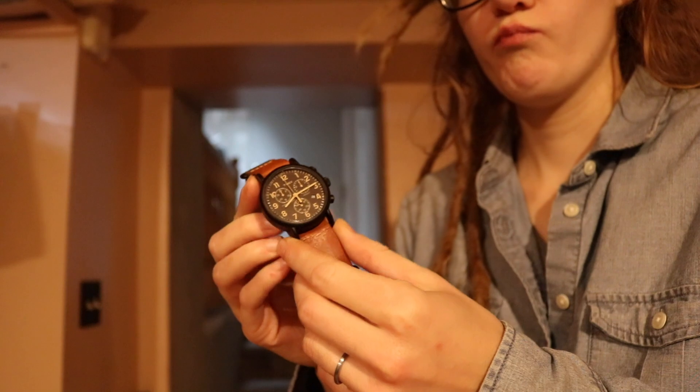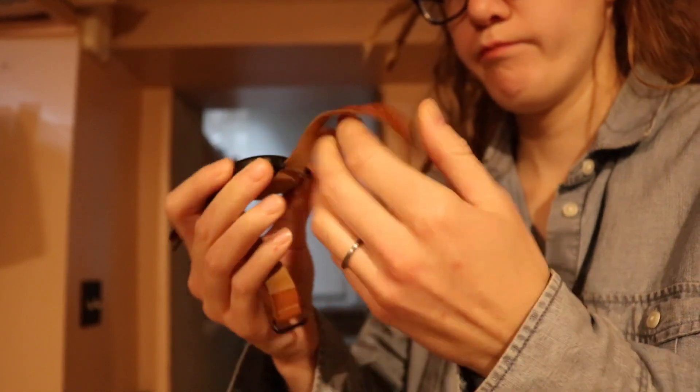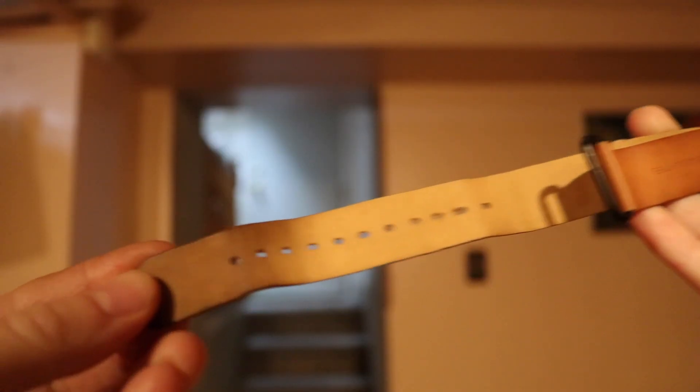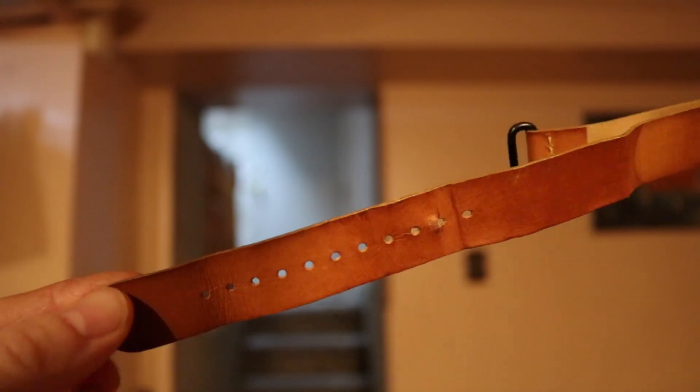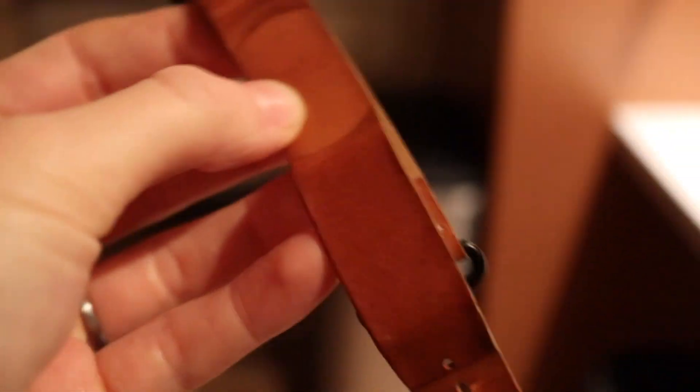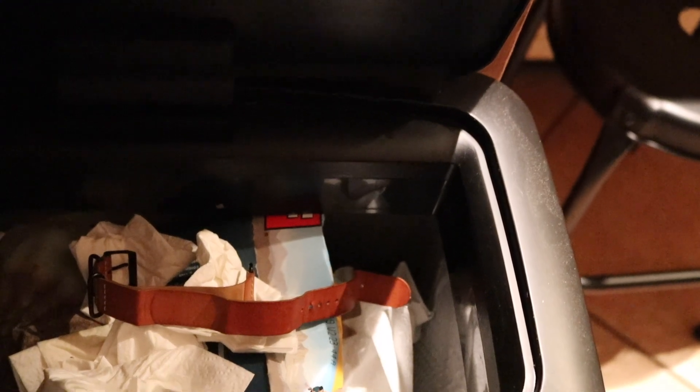So I'm doing the only thing that can be done with this strap. I finally threw the strap out, which means I have a Timex watch that is not wearable.